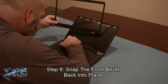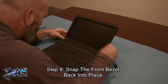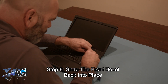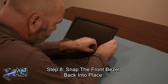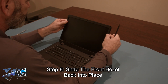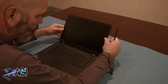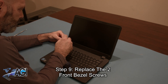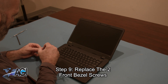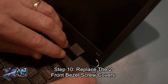Next, you will snap the front bezel back into place. Now you will replace the two front bezel screws. The final step will be to replace the two front bezel screw covers.